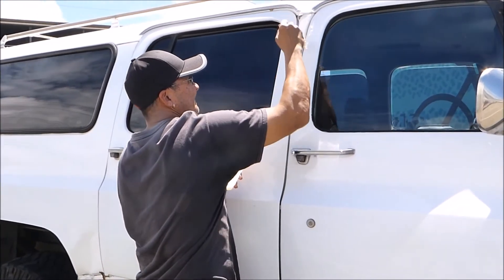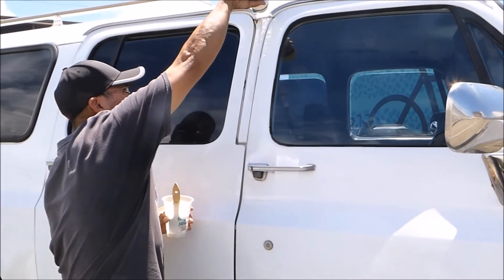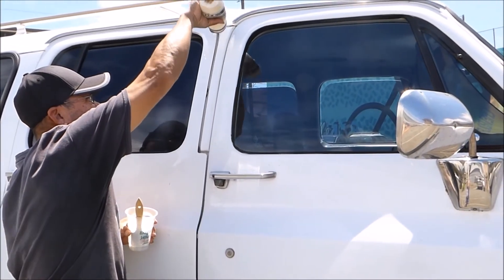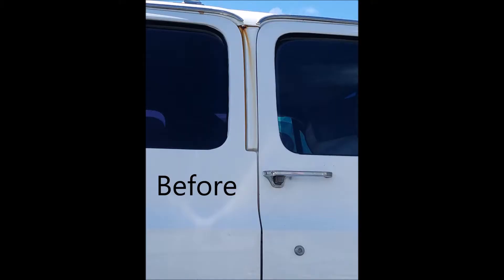The Rust Cop is gonna protect the metal in there. Oh, that looks really nice. And then I'll just rinse it with fresh water. There you go — that's it.